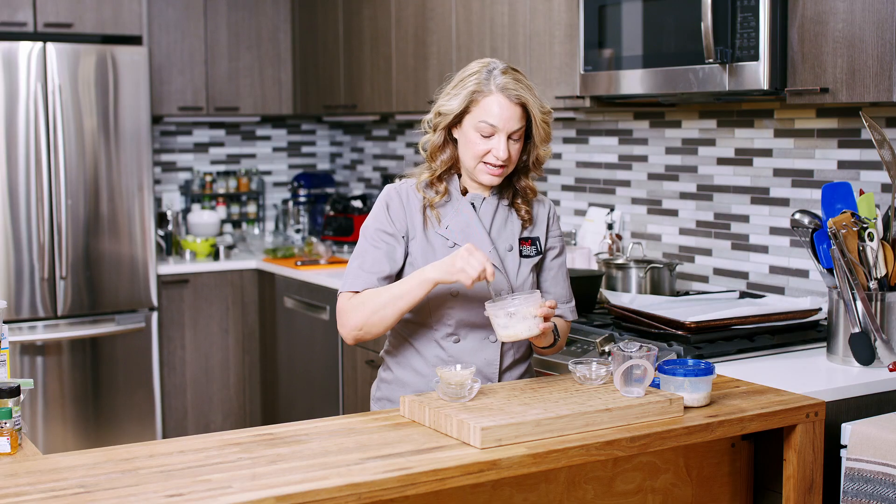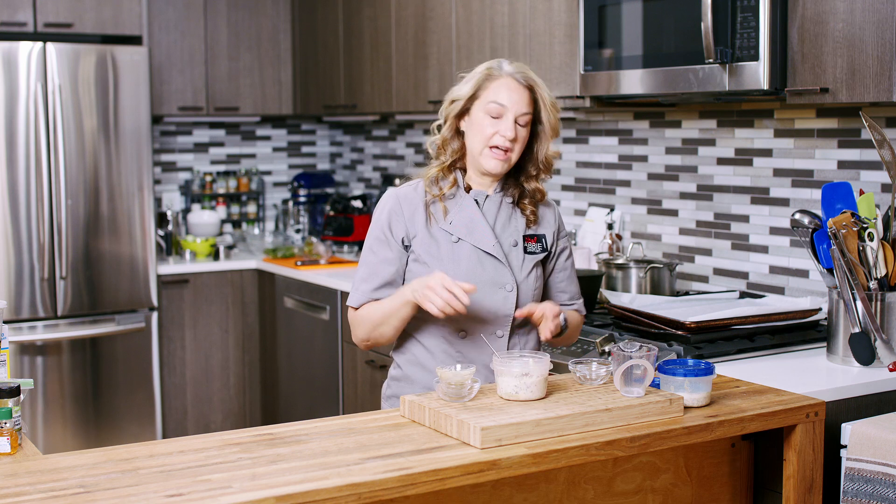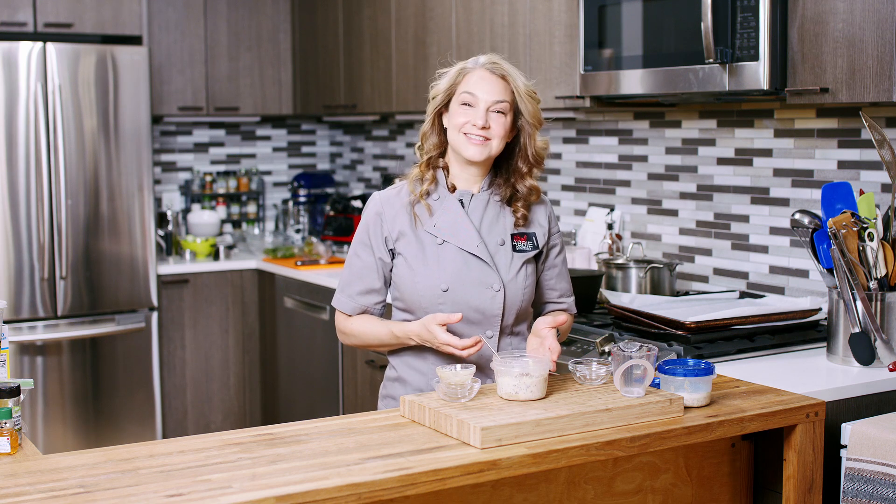Delicious! Once again, I'm Abby. Thanks for watching My New York City Kitchen and my tahini overnight oats. See you next time. Bye.